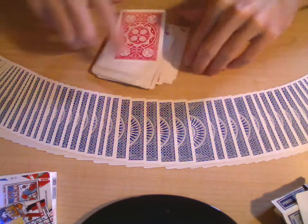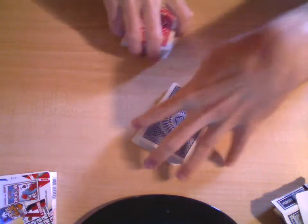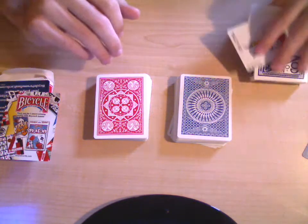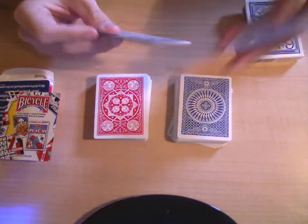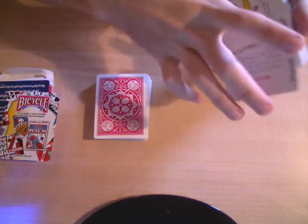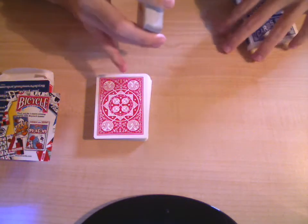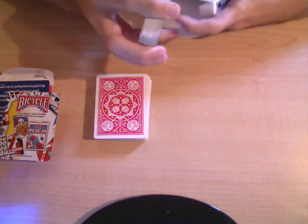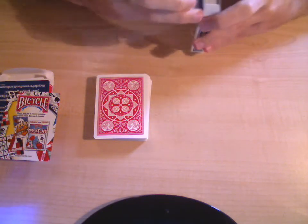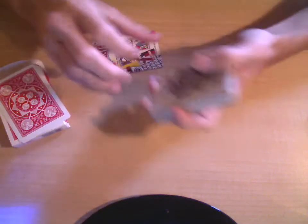So go get yourself a deck of Tally Ho playing cards, because they're really good — either fanback or circleback, whichever one you prefer. I got both because I wanted both. And yeah, that's all for me. This weekend I'm going to be uploading a lot of reviews on decks, because I've only done reviews on three decks right now and I have like ten more to go. So I'm just going to do reviews on the rest of those decks, and you'll be seeing those sporadically throughout the weekend.